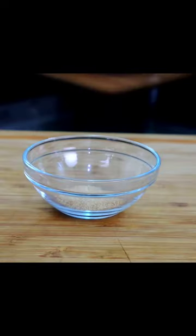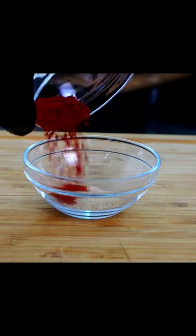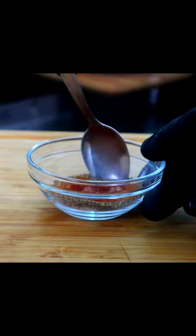I'm gonna show you guys how to make chicken and gravy. Right here we have our garlic powder, smoked paprika, seasoned salt, and black pepper. Give that a mix.